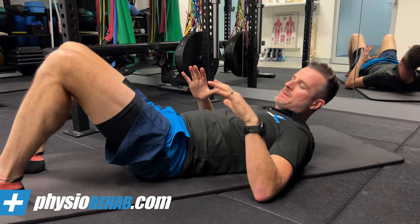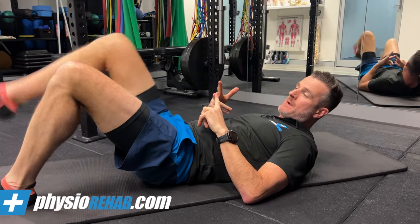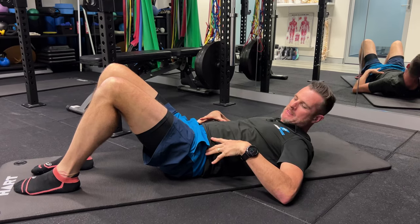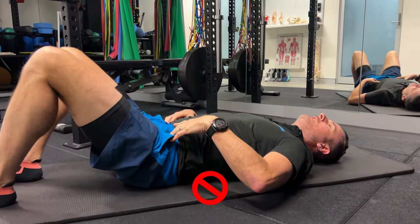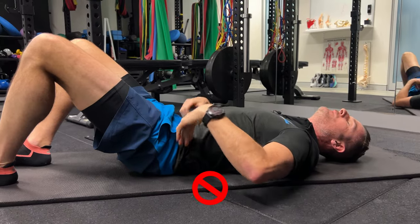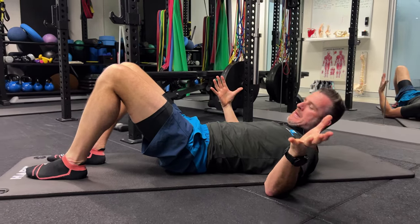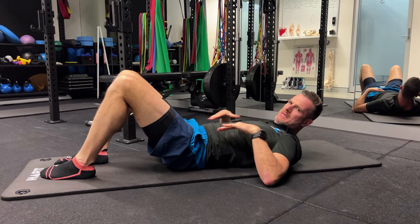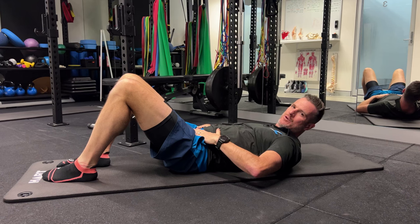Make sure whenever you do something like this — a knee float or leg float — where you're raising one leg up, that you are in a neutral spine. That means you are not arched off the floor with a big hole in your back, and you're not tucked under with a flattened back trying to suck your belly button or imprint your spine. You're staying in a halfway neutral position, which gives you better access to engage your transverse abdominis.